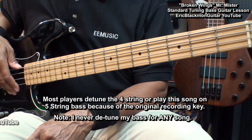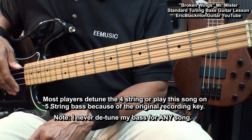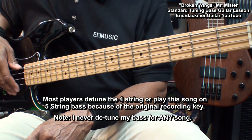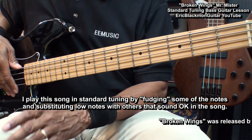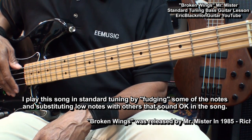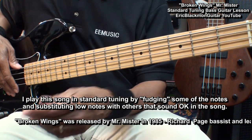This song cannot be played exactly like the recording on a 4-string bass without detuning, because some of the notes are lower than the low E string. I will show you how I play it in standard tuning by fudging some of the notes and playing substitute notes that sound okay in the song. So let's get started.